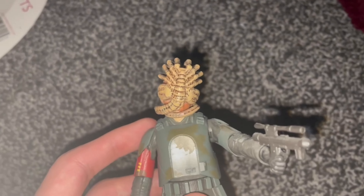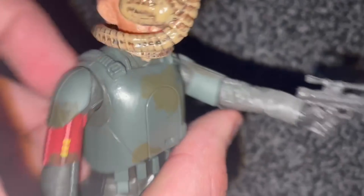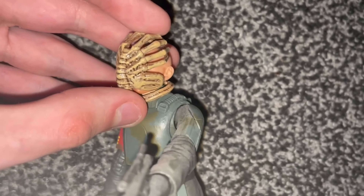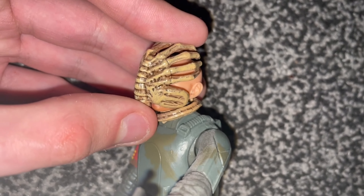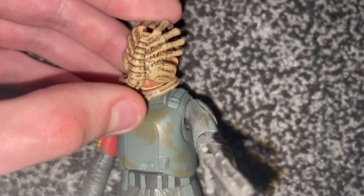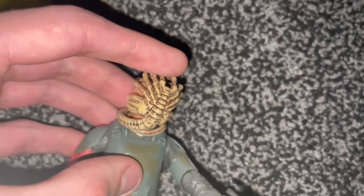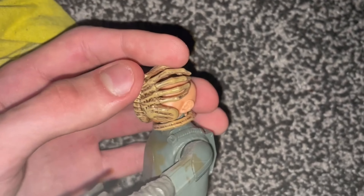Actually, I do stand corrected — I'm recording this clip after finishing the entire video. You actually can wrap the facehugger around a character's face. I tested it on a Star Wars figure — specifically Mayfield from The Mandalorian season two in the tank trooper outfit — and it fits. So it will fit on figures. Probably figures with really long or thick hair might be a problem, but it does work. I do stand corrected, I apologize.